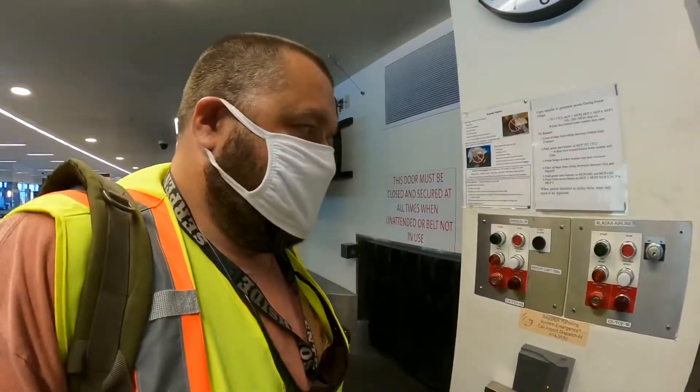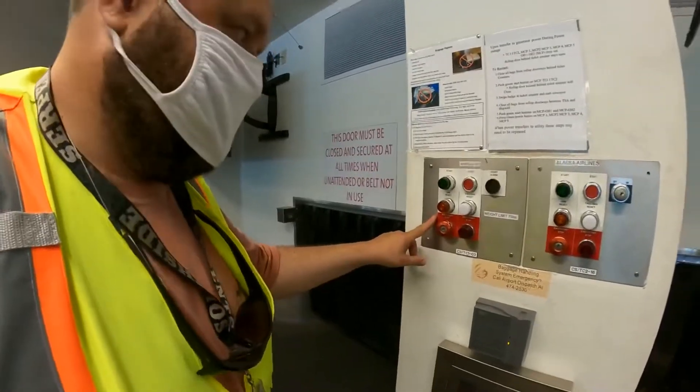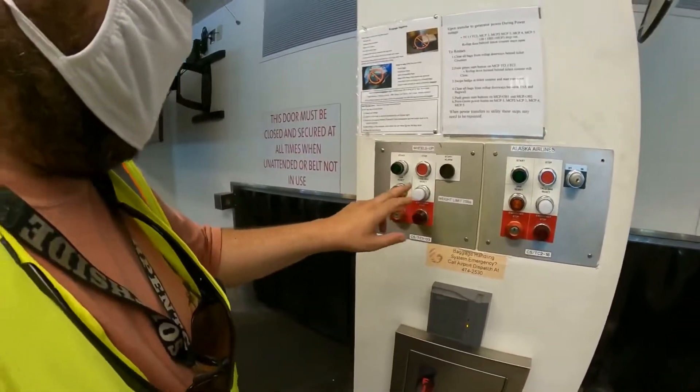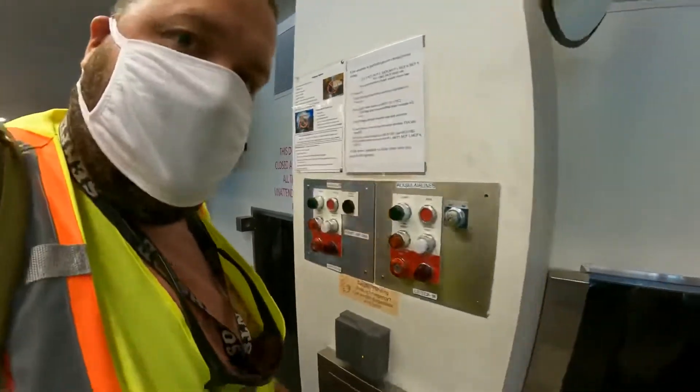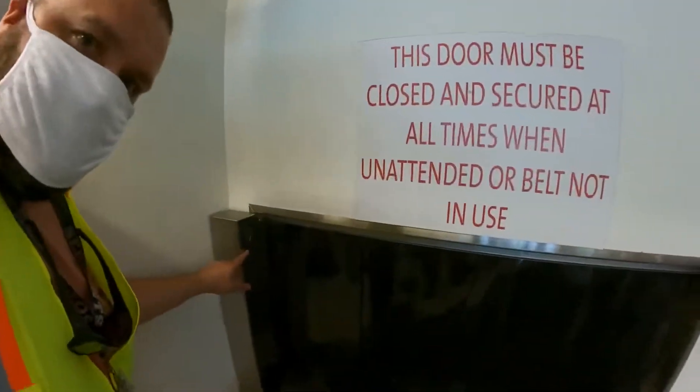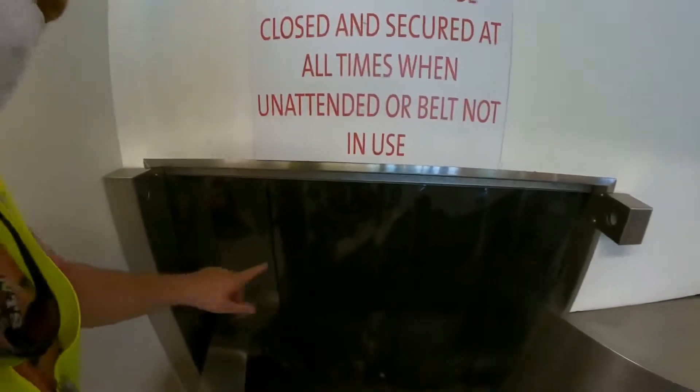Now out front on the ticket counter, the control setup is a little bit different. So if we get a tall bag jam, you're going to use this button right here. Tall bag jams occur when a bag or somebody breaks the beam at the top of the doorway right here — there's a reflector up there.